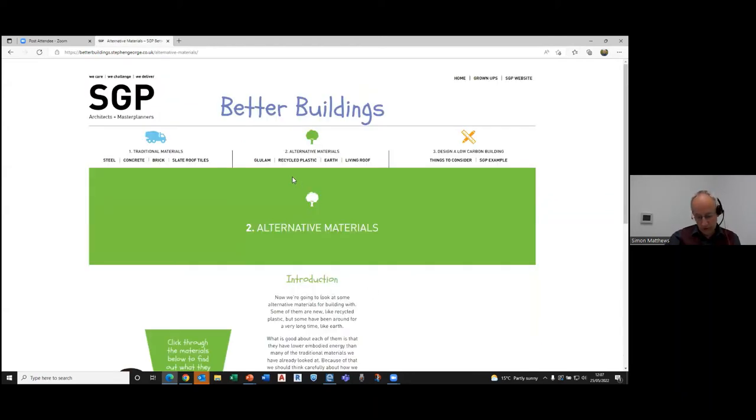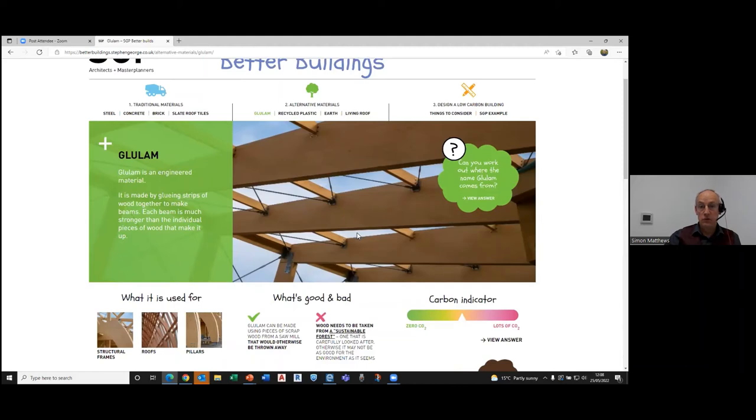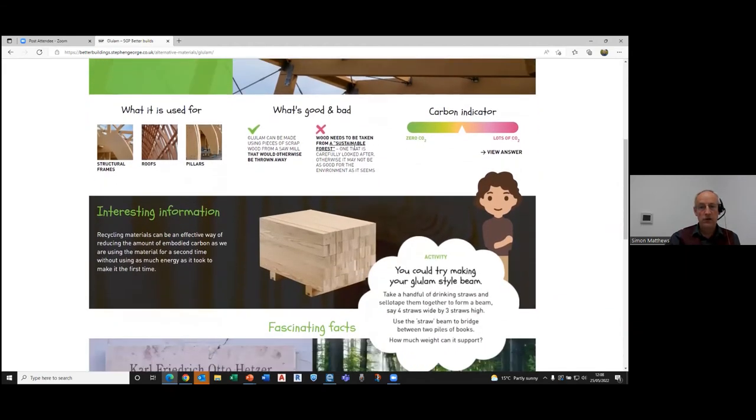We've also introduced some alternative materials — some of these are relatively new to architects, and certainly new to the children. We've gone through the same process for glulam, for example, covering definitions and explaining that it's important wood comes from a sustainable forest. We've got little avatars that explain what a sustainable forest is.